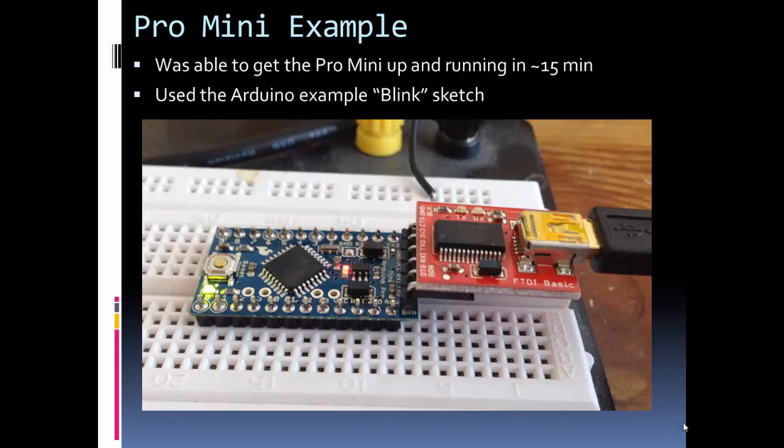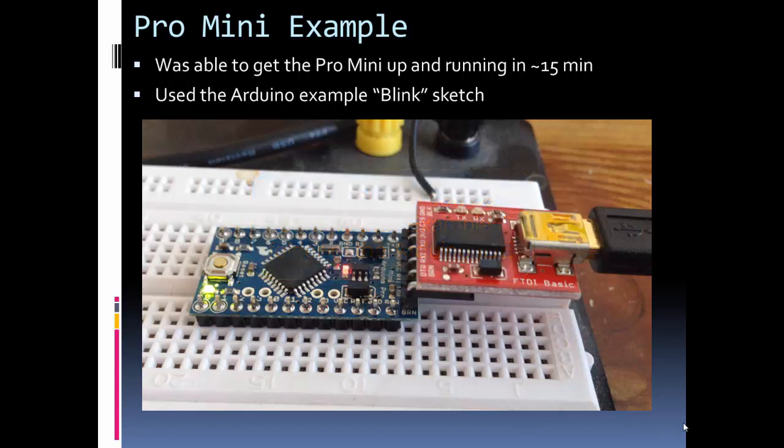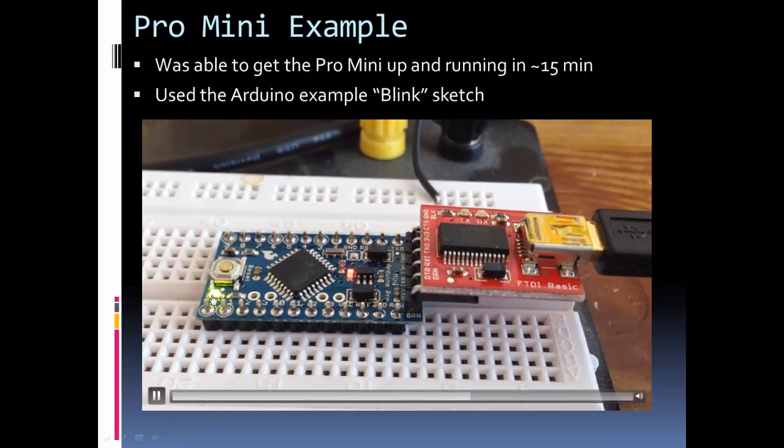Let's look at a quick example of the Pro Mini in action. Once I opened up the Mini and put it together, I was able to run a test in about 15 minutes or less. I quickly soldered all my pins, got my FTDI Basic, and connected it — I used 90-degree pins so it would go on there parallel. Then I connected a USB cable to my computer and loaded the blink sketch, which blinks the LED attached to pin 13, just like the Uno. You can see the LED flashing at one-second intervals — no problem getting it up and running.